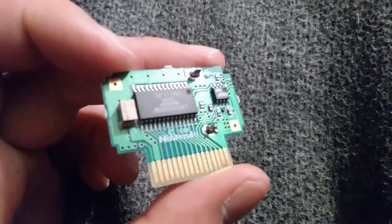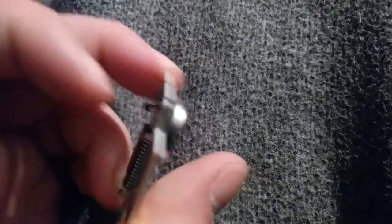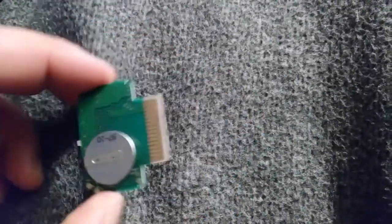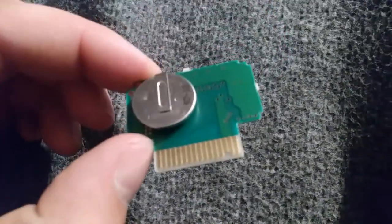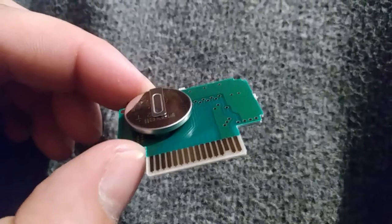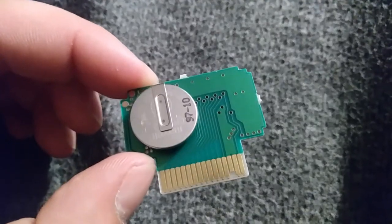There's definitely no heavy buildup or anything, so I'm thinking it's pretty unlikely that there's a connection issue. The two dead ones probably just have a dead battery.